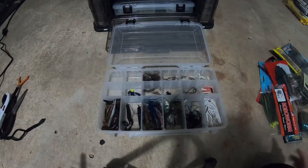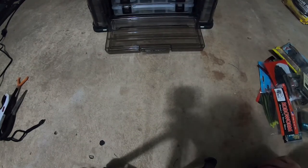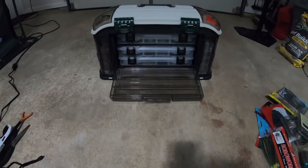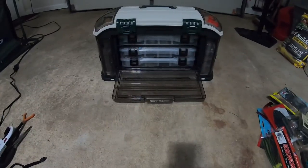That's kind of it for that tray. This is going to be one long video. We still have this tray, the bottom one, that tray on the side, more plastics to go through, and then the video is over.